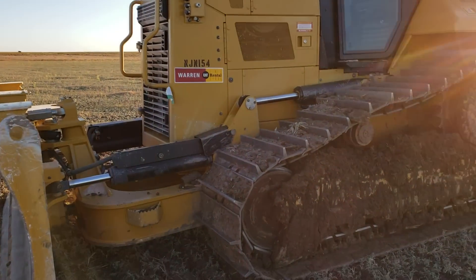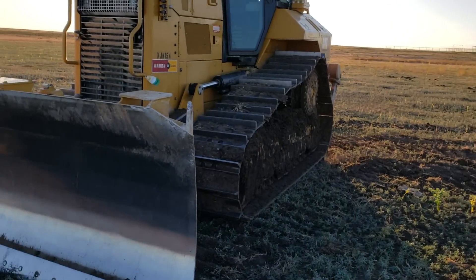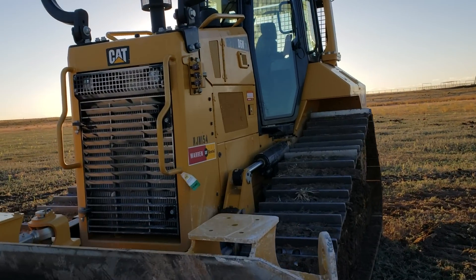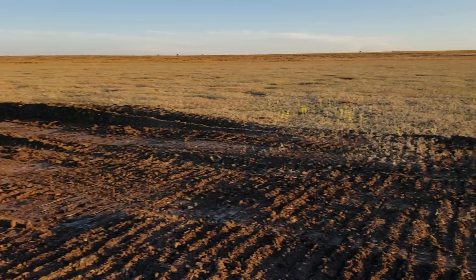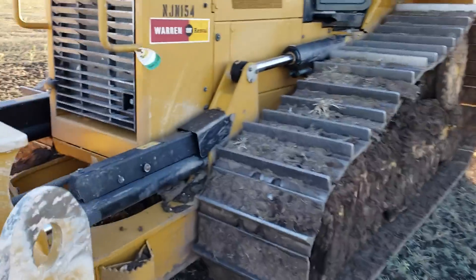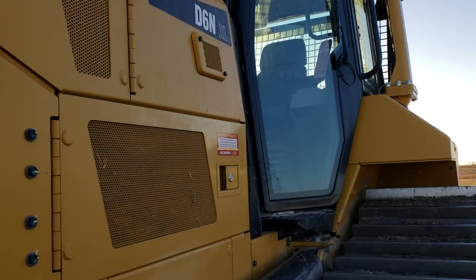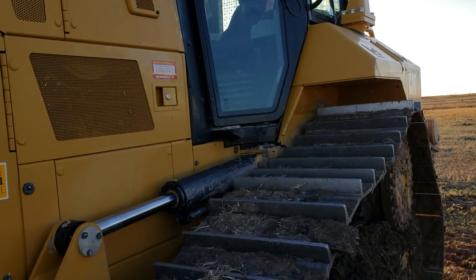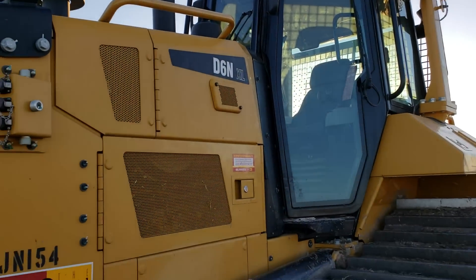I'll do this video real quick. I had a couple people ask me for it on my Facebook. This is the D6N. I know I haven't got an up-close video until just now. I came down here and was messing around just a little bit. I'm having some trouble with the air filter sensor. We think that the sensor is giving us fits, so I just came down here and tried to break it to make sure before they sent somebody all the way out here what was actually going on.